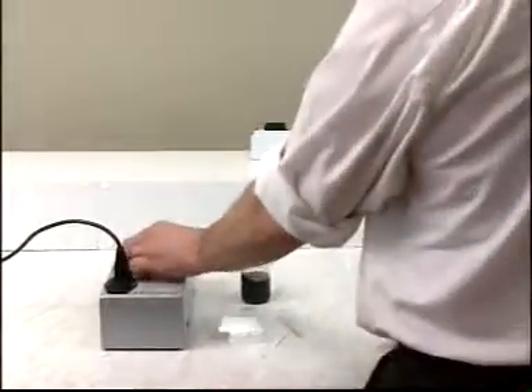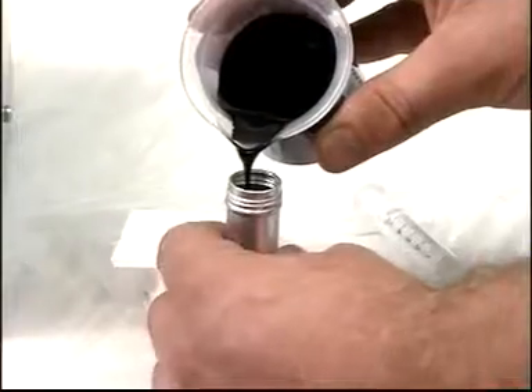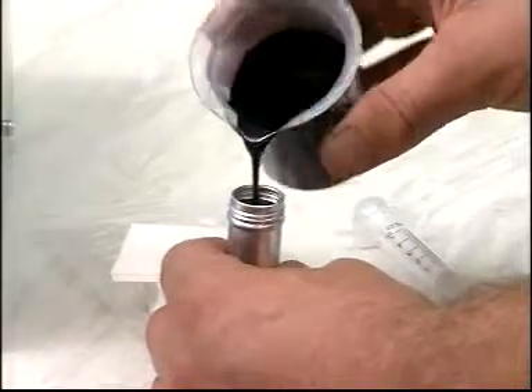Shake a representative sample thoroughly just before testing. Heat to aid pouring if necessary. Begin by testing for stability. Pour a sample of oil into a beaker, then pour about 10 milliliters of oil into the sample tube. It will fill to a height of around 30 millimeters.